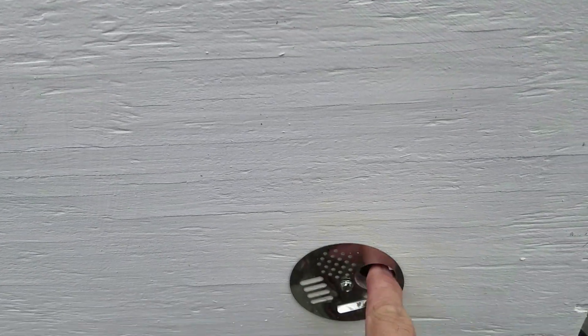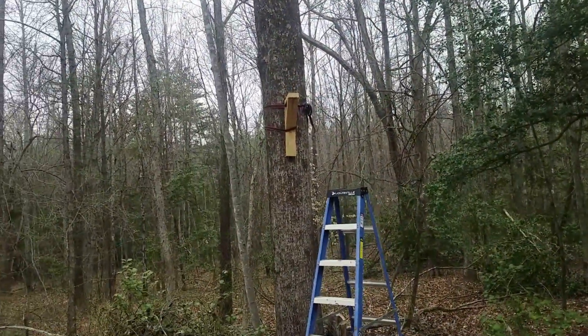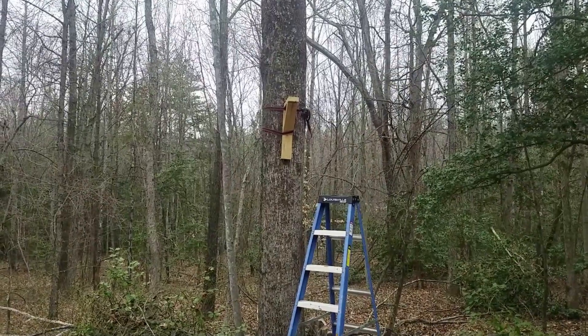Got our little hole reducer here — you can turn it, but I'm going to leave it open. That's the queen excluder, and that's for transportation. So we're going to mount this up there.